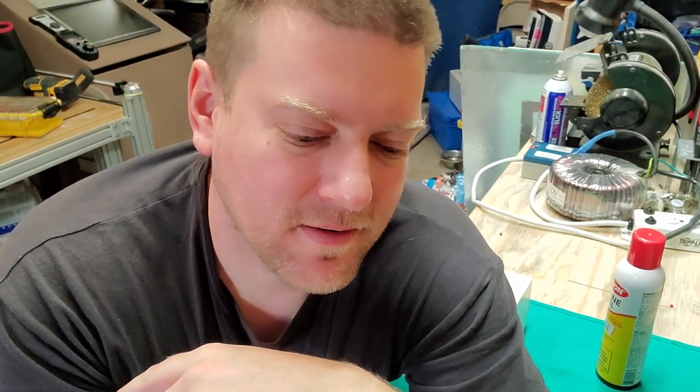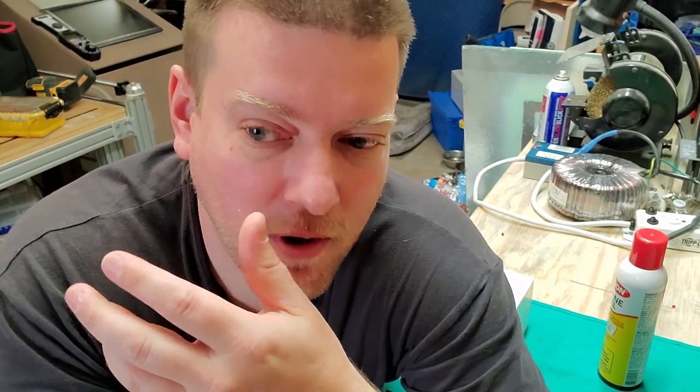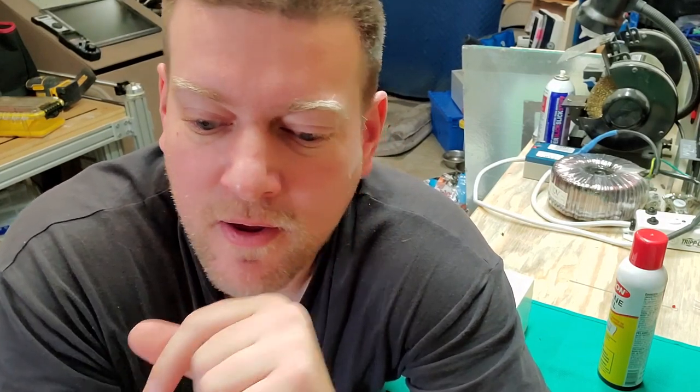I lent out one of my favorite little torches and somebody broke it. That belonged in my tool bag, so now I have a hole in my tool kit where there should be something. Today we're going to figure out a good replacement that's cheap, durable, and won't burn my tool bag.